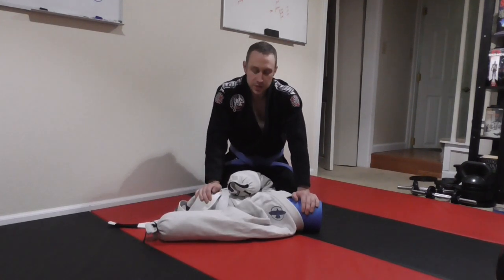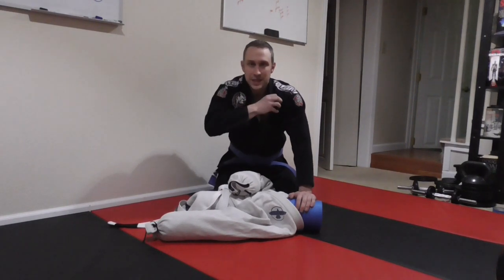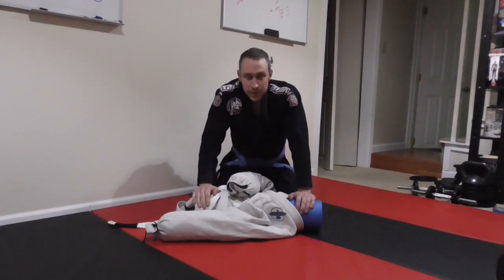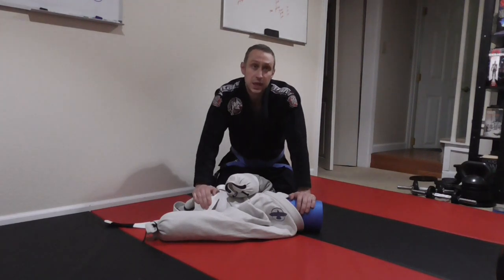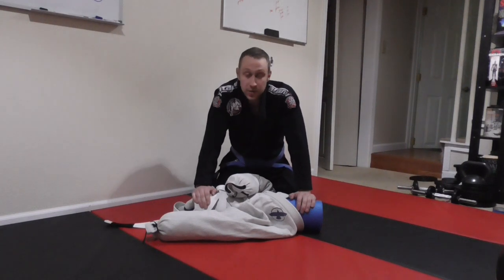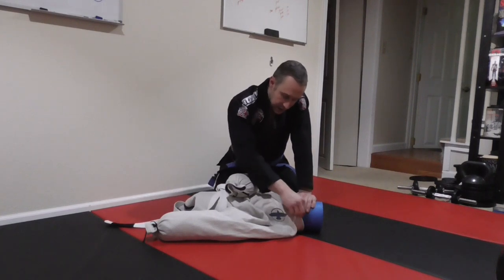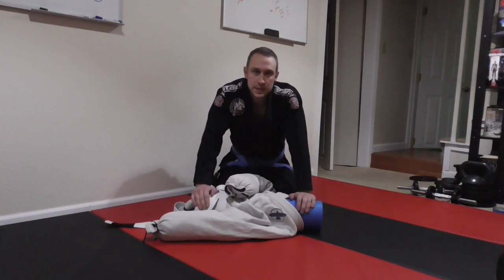From a self-defense situation, the reason why gis are what they are and they're so heavy is that they don't tear. I can pull on this all day and it's not going to tear on me. This gi is five years old. This one down here is a year and a half, two years old. And then my other Tatami Nova is six years old — I've had it since I began. And they're still holding up.